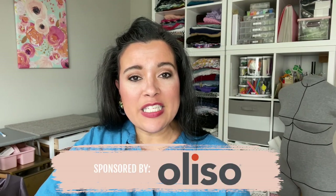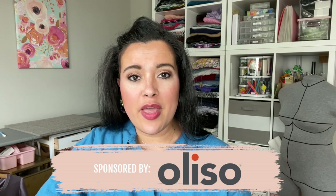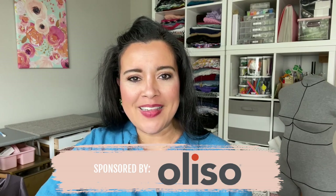This video is kindly sponsored by Alyssa. I'm going to be sharing a lot more about them and their brand new iron a little bit later.